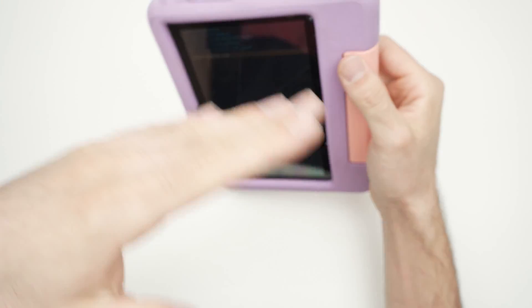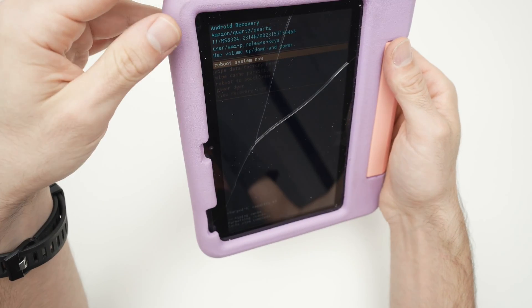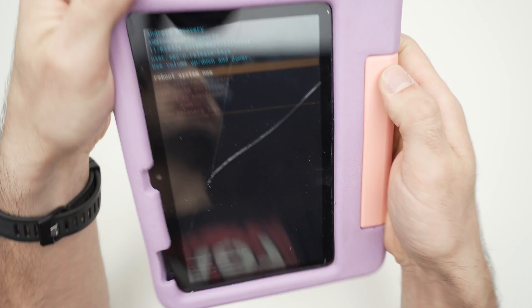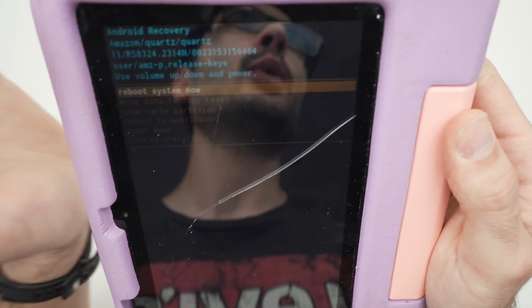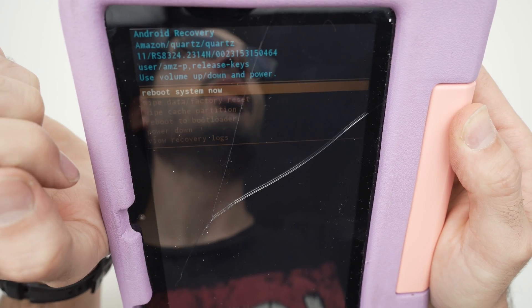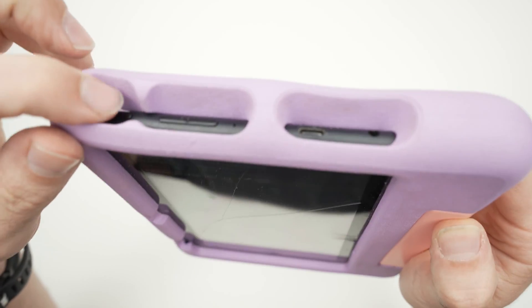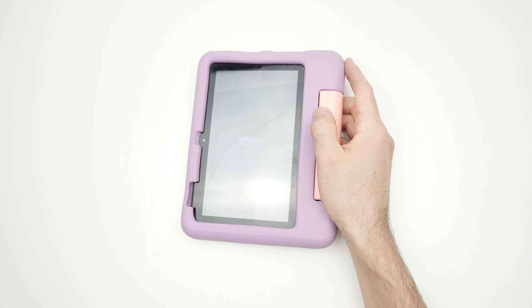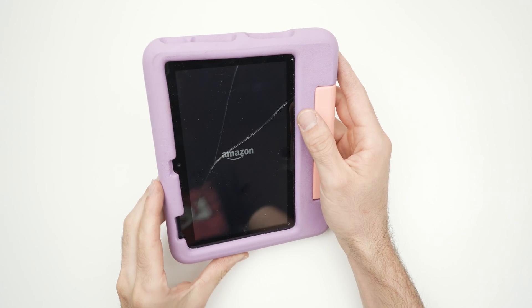To get back to your normal home screen on your Fire tablet, use volume up and down to select 'reboot system now.' Once it's highlighted, press the power button once and the system will reboot. Come back in about two to three minutes and you'll be good to go.